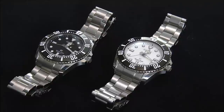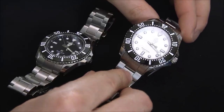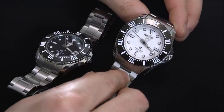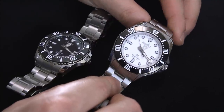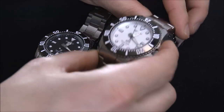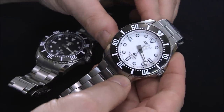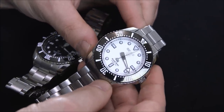Inside these watches is a movement made by Seiko — it's the 9F family quartz movement. This movement exists in a couple of their watches. I set both watches myself so the time is a little off on each. I believe the white dial is to the second whereas the other is a little bit ahead. The 9F movement is probably one of the best quartz movements in the world.